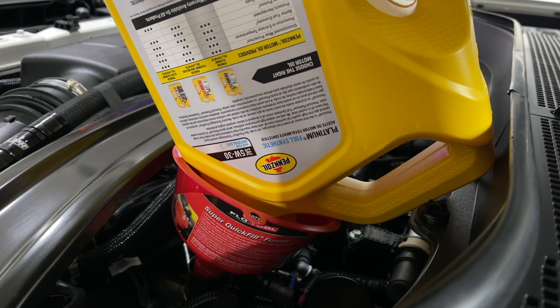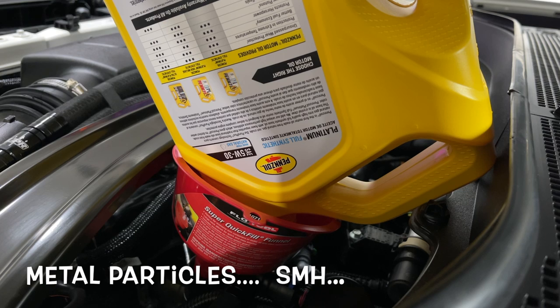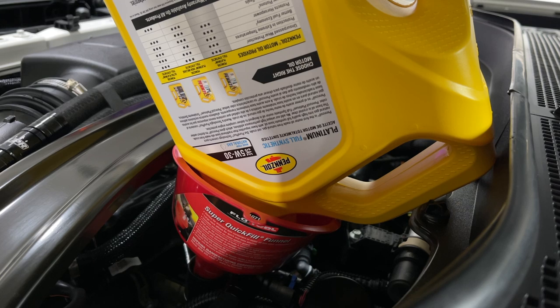One thing I forgot to mention: the tip of that drain plug from UPR is a magnetic tip as well. So any metallic particles that are in your oil pan are actually going to get drawn to that. Every other oil change I'd recommend you take the whole drain plug out and look for pieces of metal. If you run it hard, you can take the whole drain plug out every time — it'll be a lot easier after you've already loosened it and drained all the oil, and then you can look at that magnet.